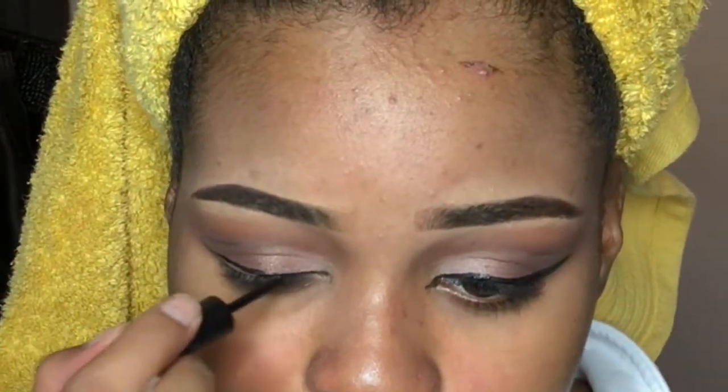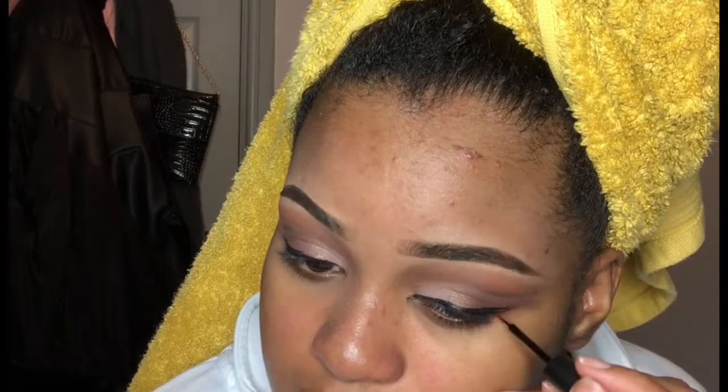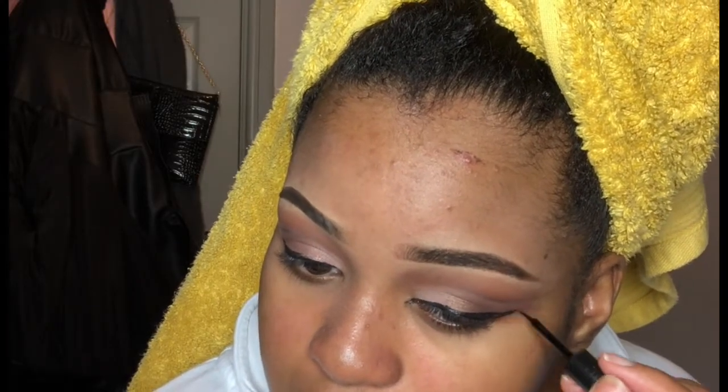I was going to lie to you all and tell you the eyeliner went great, but it just looked really uneven, so I ended up wiping it off on that side and using what I had left on the brush to fill in the eyeshadow I rubbed off, then redid the winged liner so it matches the other side.